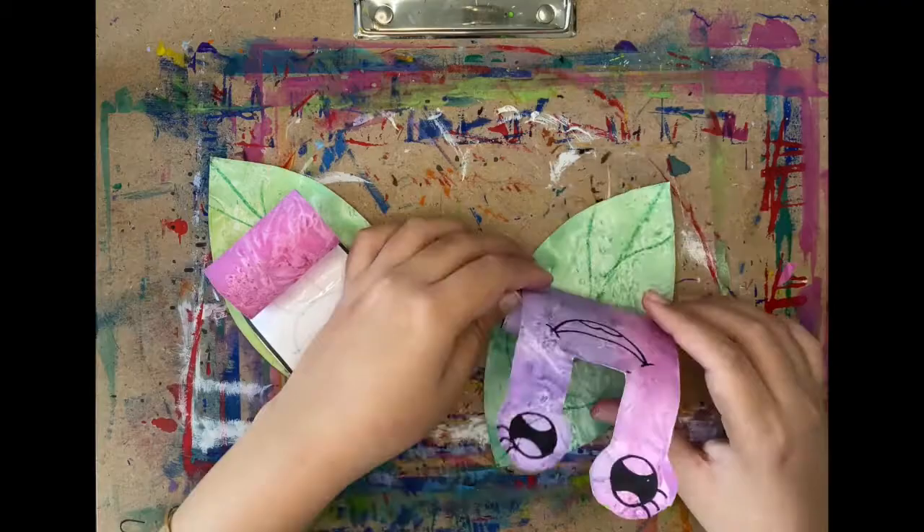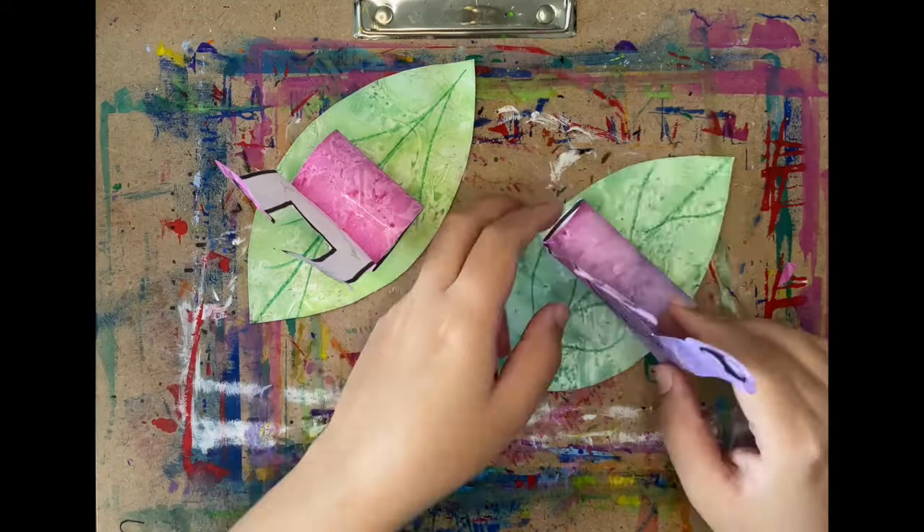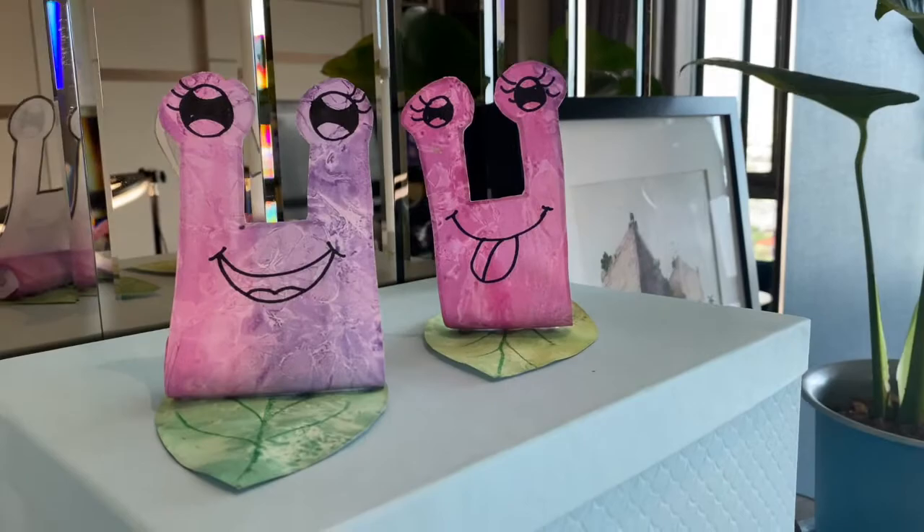And now for the final step, let's glue our snails to the leaves — and voila! You have created your beautiful Snailed It artwork! I hope you enjoyed making your rainy day friends with me today, and I can't wait to see your amazing snails on Seesaw!